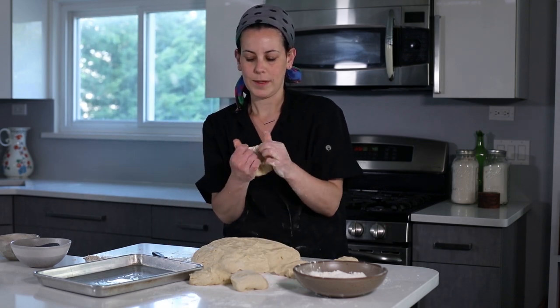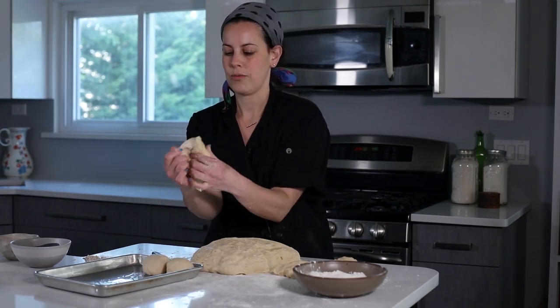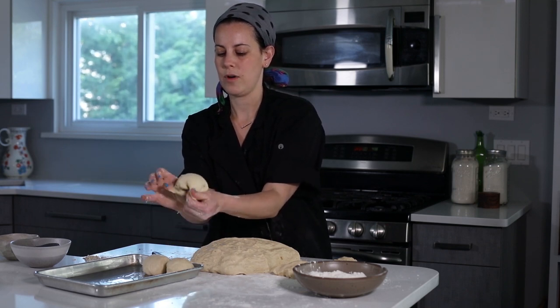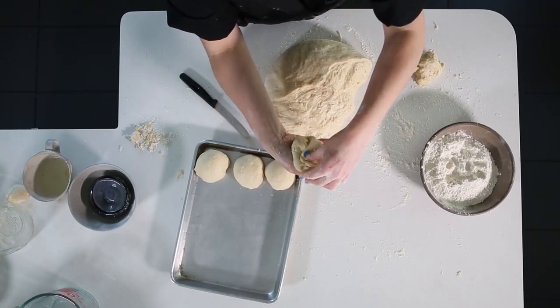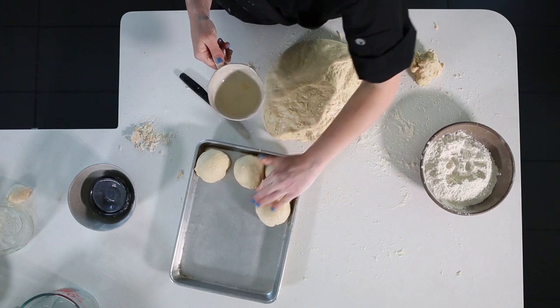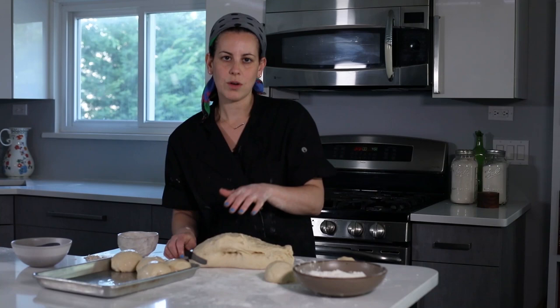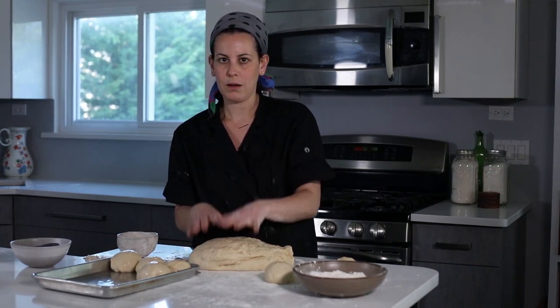Here we have some of our dough and I'm going to make it into a ball. Take my challah dough, sort of bring in the bottom together, the sides to the bottom, and form it into a ball. Your dough needs two rises. The first rise is after you make your dough, which is what's happening here. Or if you put it in the freezer, it halts it — as it defrosts, that's rise number one.